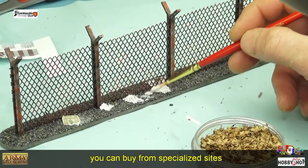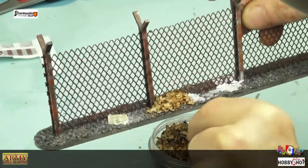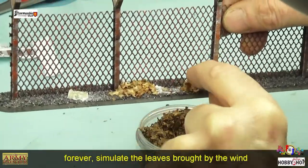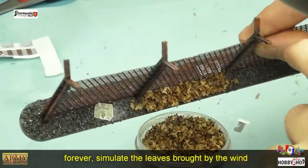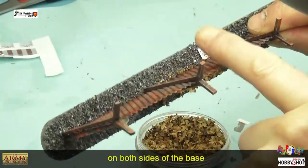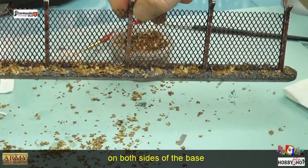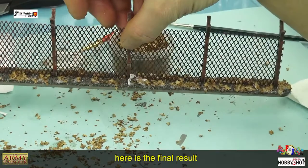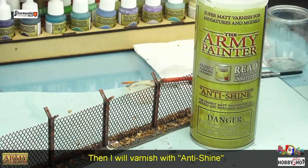Je vais prendre des feuilles — vous en trouvez dans le commerce, mais j'avais fait une vidéo pour les récolter gratuitement : ce sont des chatons de bouleau, c'est vite de dépenser des sous. Je vais les appliquer à la base du socle pour simuler les feuilles apportées par le vent, d'un côté comme de l'autre. Je tapote pour faire tomber l'excédent, et on va laisser sécher.